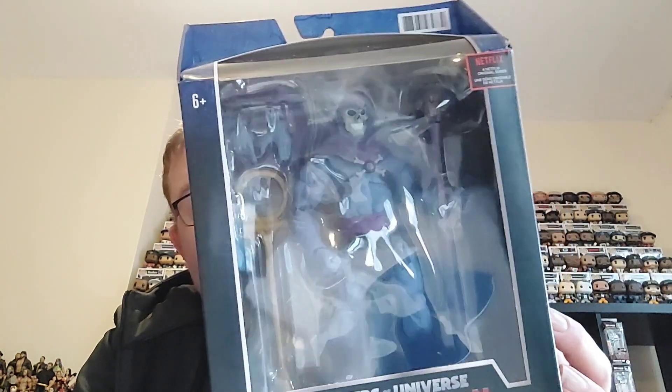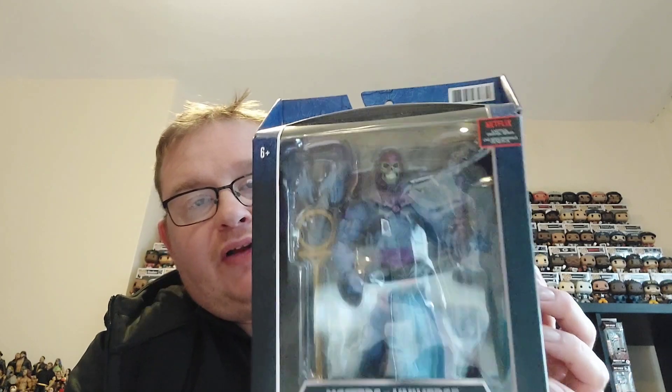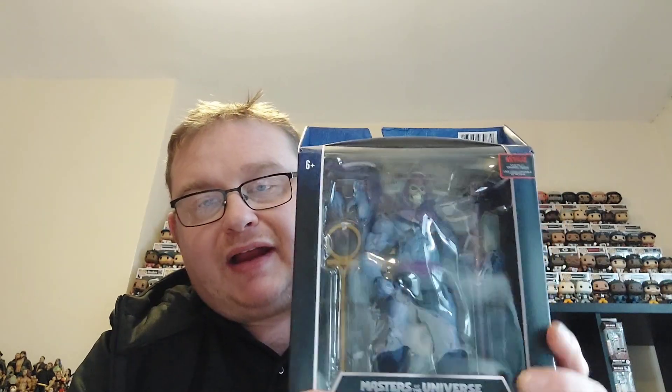Hi guys and welcome back to the channel. In today's video I have got another one of the Masters of the Universe Revelations figures from the Masterverse line, and it is Skeletor. I picked up this alongside He-Man in my recent purchase from A1 Toys on eBay — they had a very good sale going on. I'm going to be showing you Skeletor, He-Man, and one other figure which we'll be showing you in tomorrow's video.